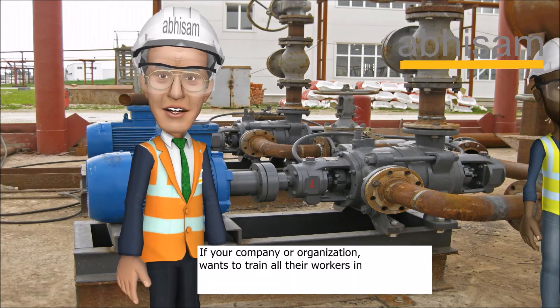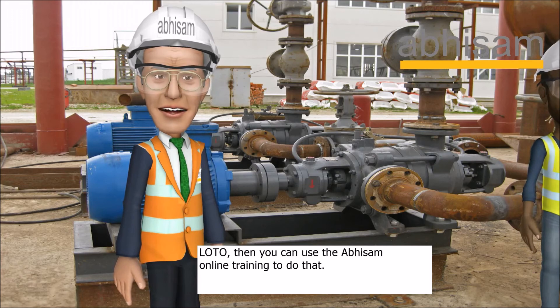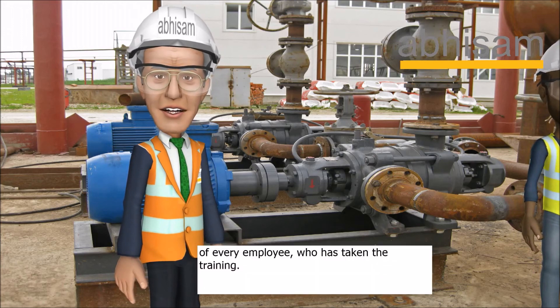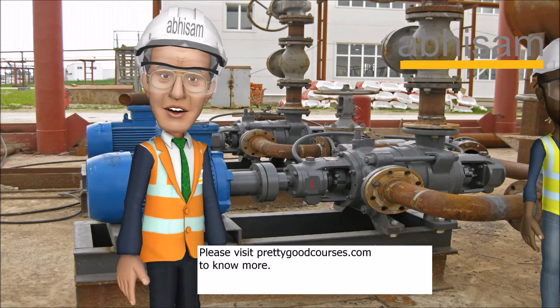If your company or organization wants to train all their workers in LOTO, then you can use the ABCAM online training to do that. Employers can also get a detailed training record of every employee who has taken the training. Please visit prettygoodcourses.com to know more.